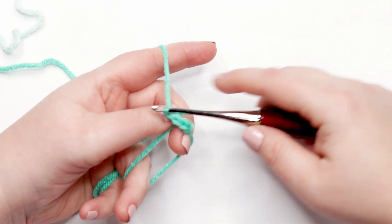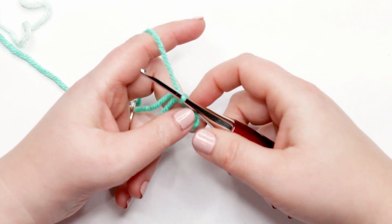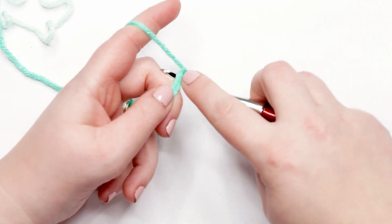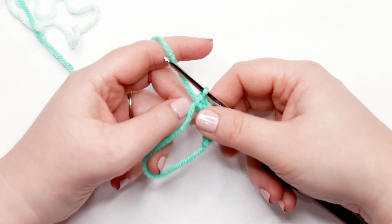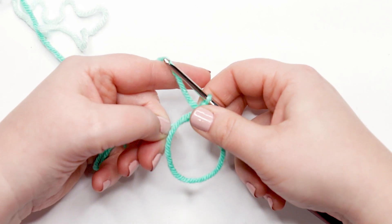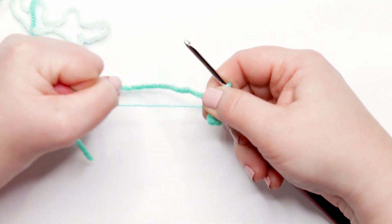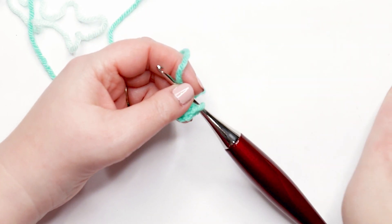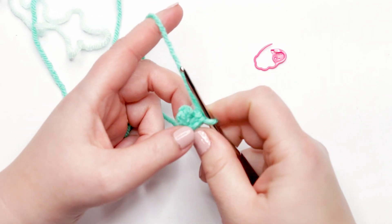Continue working single crochets into the magic ring for the third, fourth, fifth, and sixth stitches. Now that we have our six single crochets, grab the tail of your magic circle and pull it tight. This closes up the magic circle and your project should now look like a little U shape. Grab your stitch marker because you'll be needing it as we move into round two.